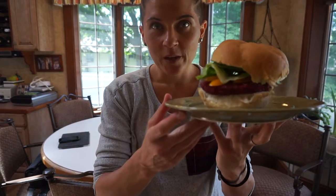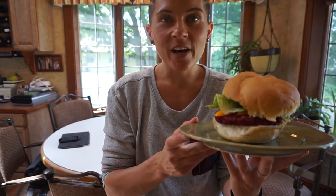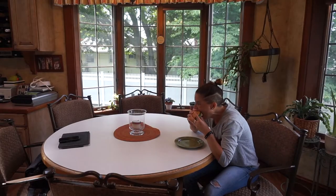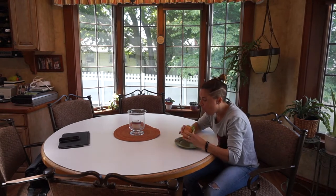Alright guys, the beet pinto bean burger is ready to be eaten by me and we're going to see how it tastes. I love burgers, so I'm ready to go. Alright guys, I just tasted the pinto bean beet burger and I'm going to give it like a thumb and almost a half up. Reasons being, it was alright. The burger held together nicely. It has a lot of good stuff in there, but alone without toppings, I wouldn't say it has a ton of taste.